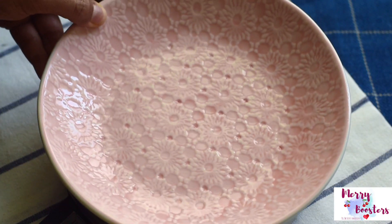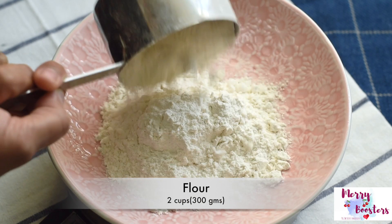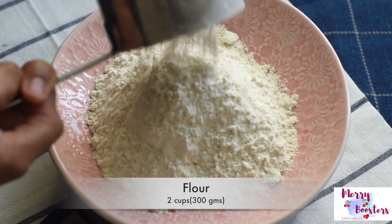In the meantime, let's measure the dry ingredients. Here we are taking 2 cups of flour and three-fourths teaspoon of salt.